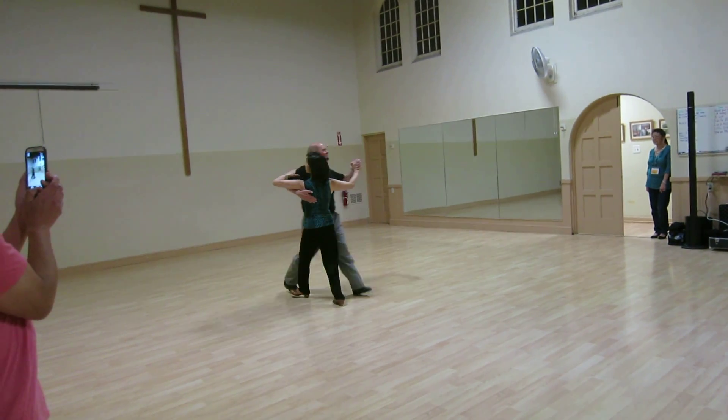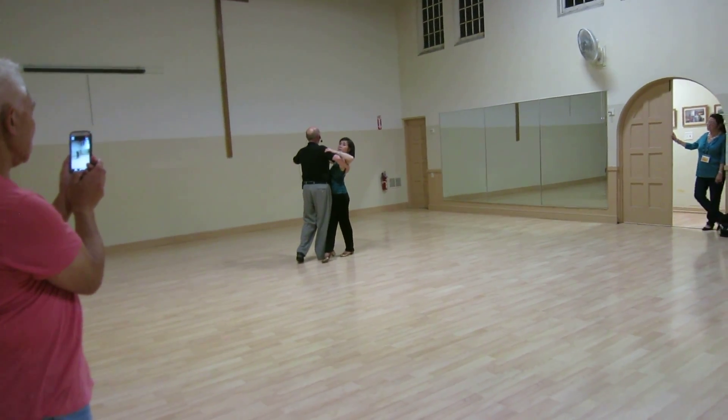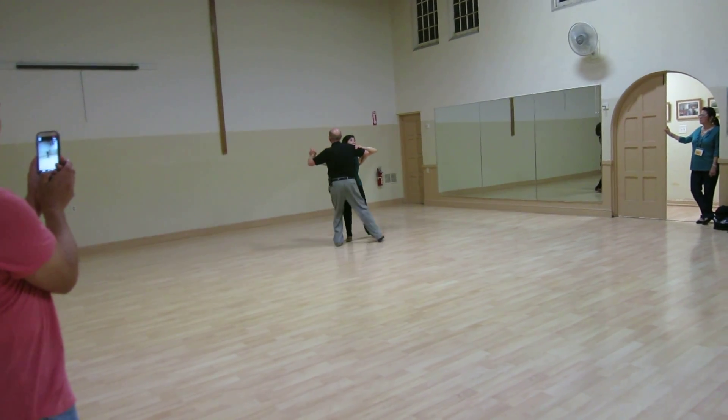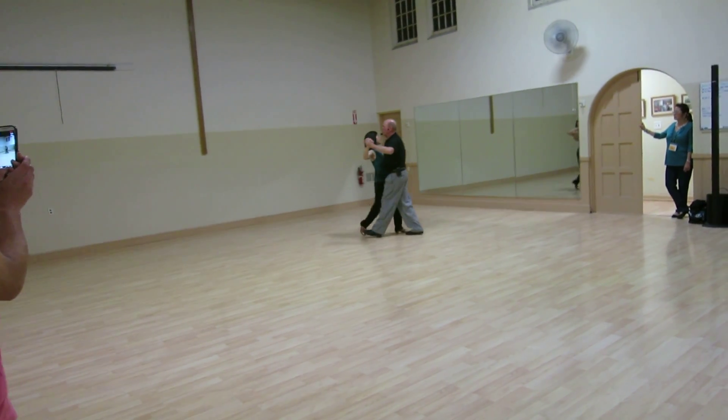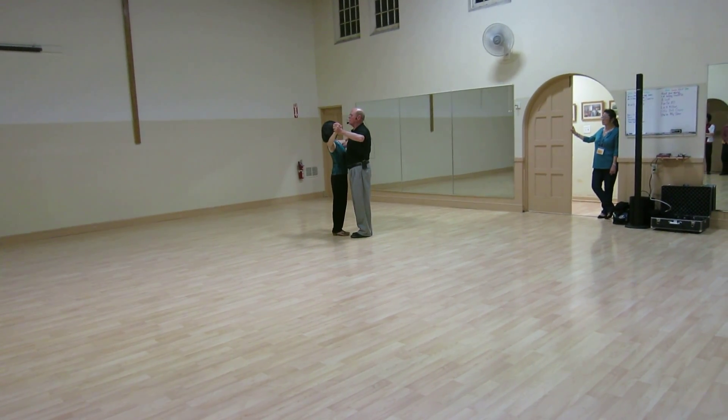forward, side, back, back, side, and across. We talked about some floor craft situations — probably really easy just to do a closed box, slow, quick, quick. Let's pick a new angle and deal with whatever floor craft came up.